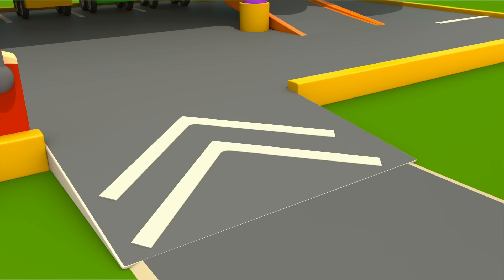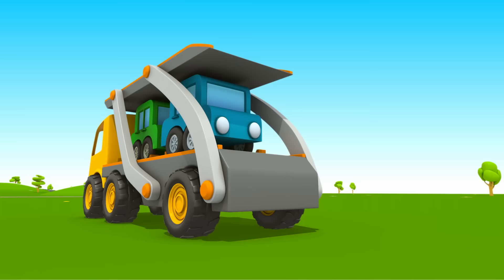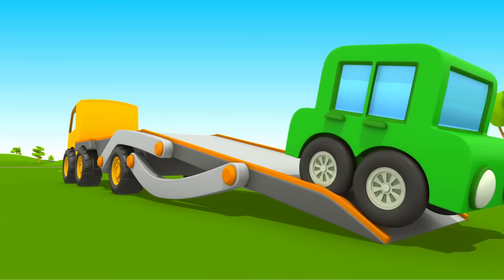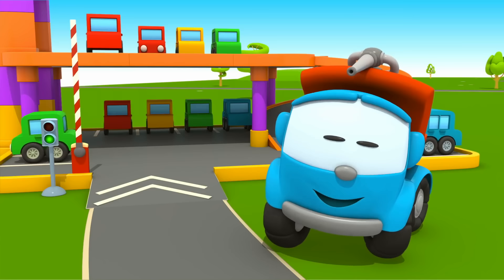Leo draws white arrows at the entrance. He's waiting for new cars, and here they are. A car transporter brought them. Cars, welcome to the parking lot. Thank you, Leo!